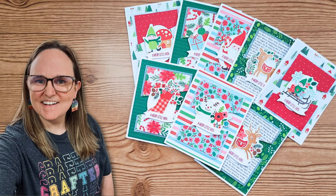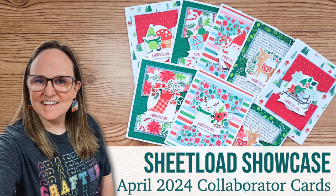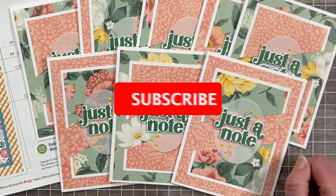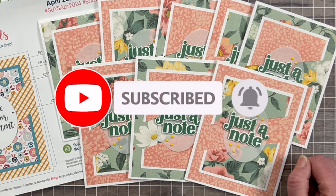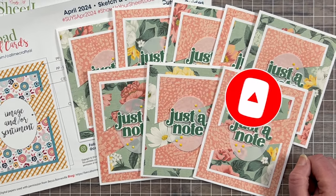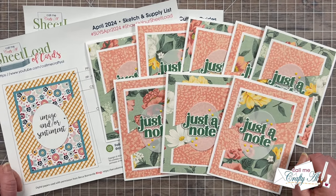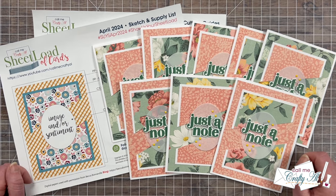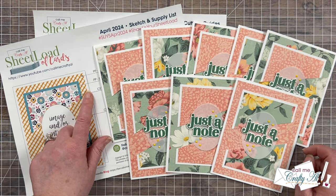Hello crafty friends! My name is Alisha but you can call me Crafty Al, and welcome or perhaps welcome back to my channel. It is time for one of my favorite videos of the month, the Sheetload Showcase. This is when I stop by to share a look at what my team of collaborators created using the latest Sheetload of cards — this month that is the April 2024 edition.